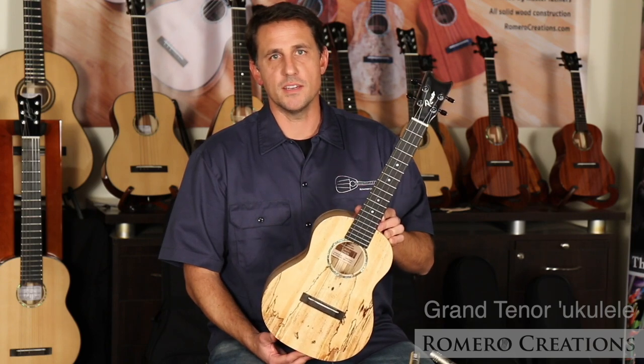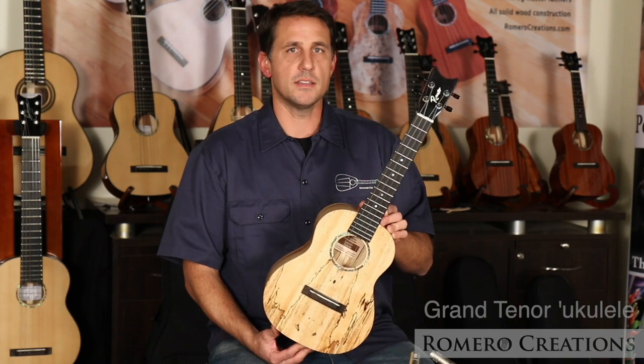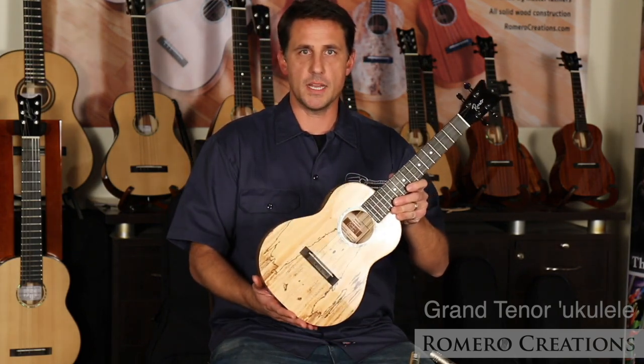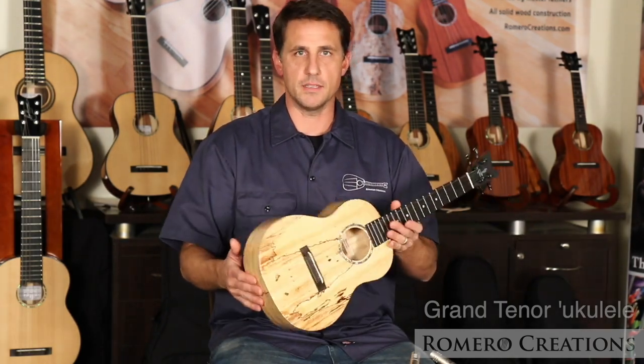This is the Romero Creations Grand Tenor. It's part of my signature line of instruments. I designed the Grand Tenor with a larger, fuller body size. It's deeper, and it has a nice arch to the back and to the top.